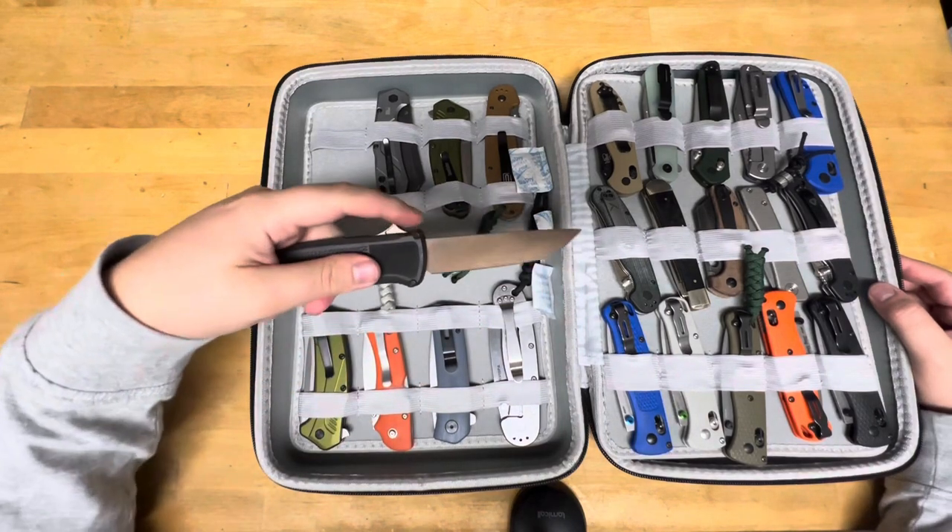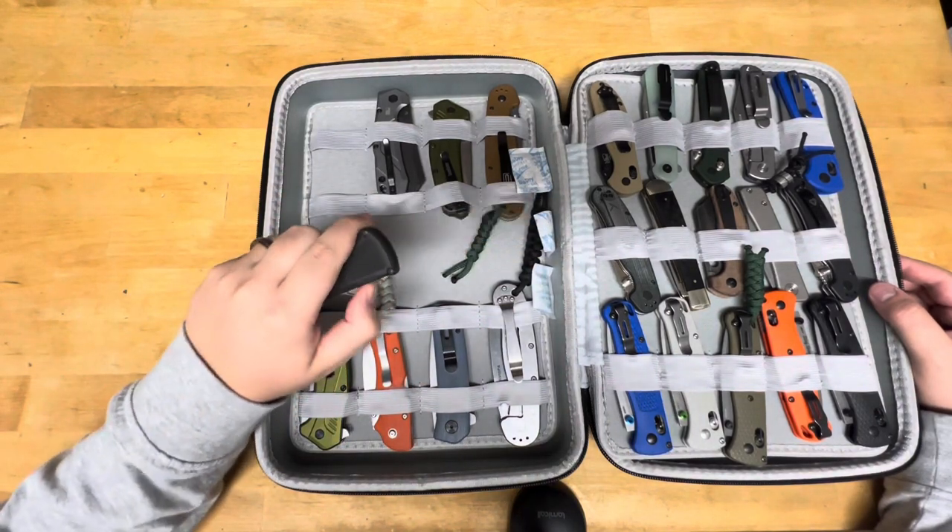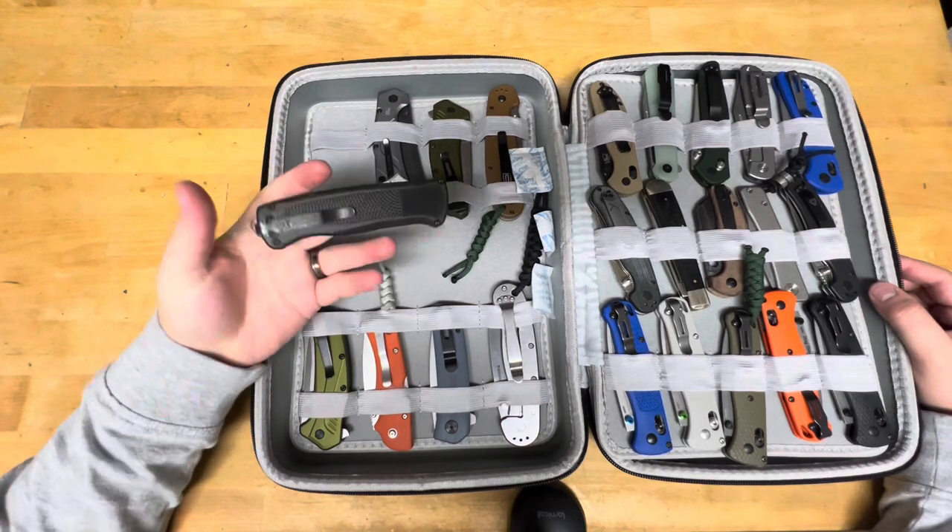This is the Benchmade Shootout — OTF and crew wear. I think I paid about $270 for this.